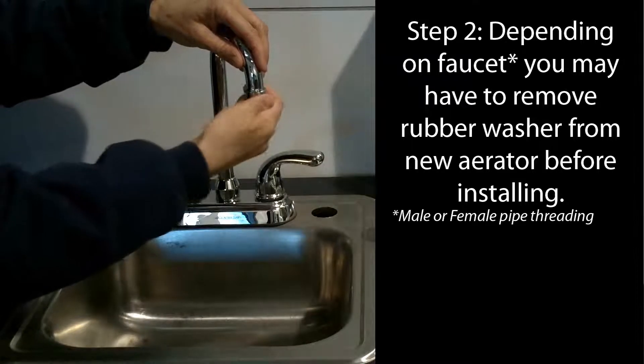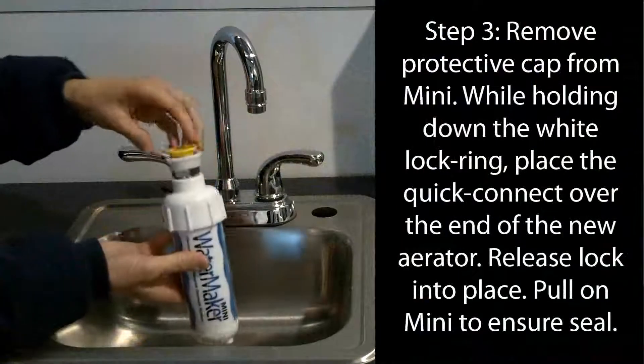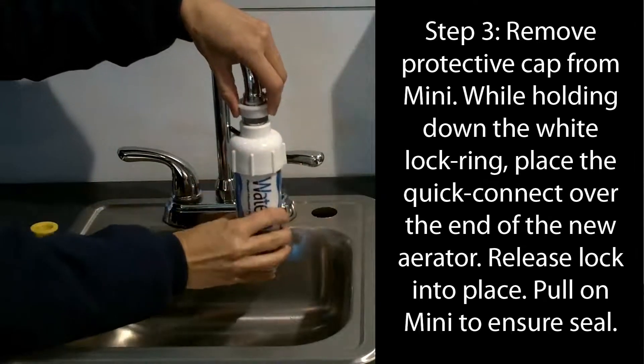Tighten the new aerator on your faucet. Remove the protective yellow cap from the Watermaker Mini system. Then depress the white lock ring and place the top of the system over the new aerator. The system will clamp in place. A slight downward tug on the system will confirm the connection.